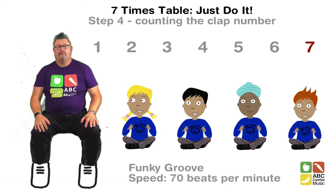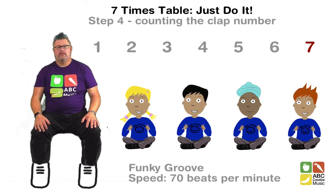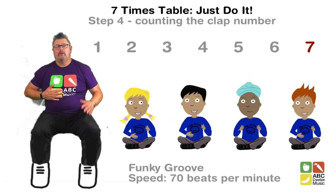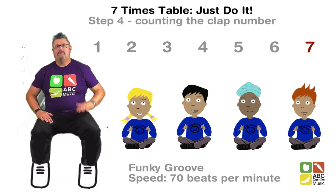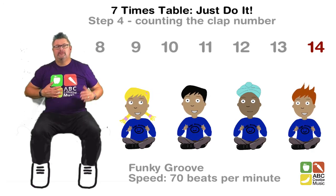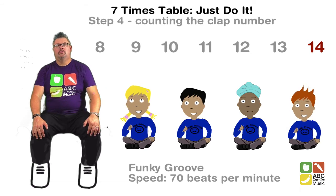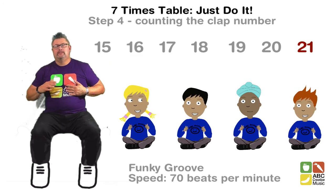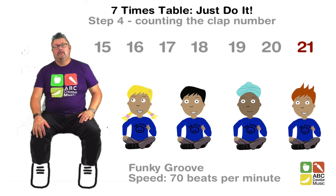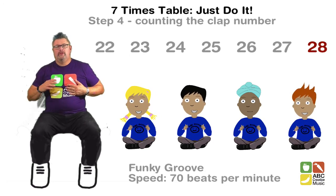Here we go. 1, 2, 3, 4, 5, 6, 7 — say that one out loud. 7, 14.